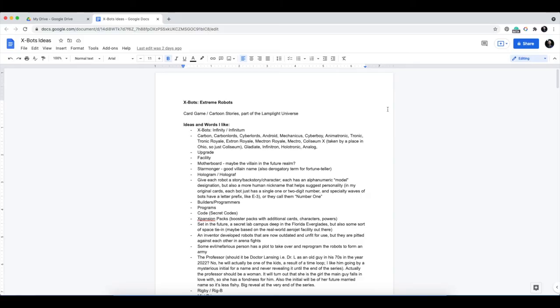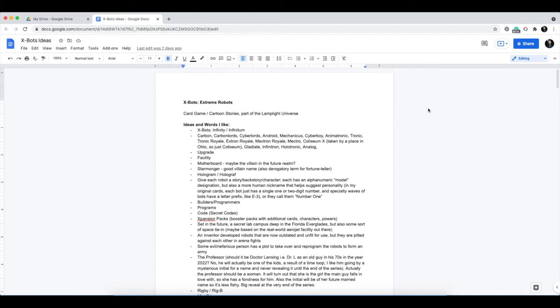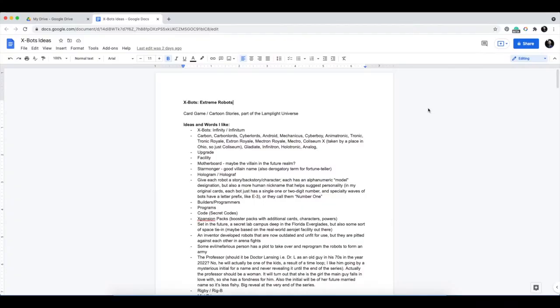So this is the Google Doc that I created to catalog the ideas for X-Bots: Extreme Robots when I started thinking about this project several months ago. I created a blank Google Doc — everything has to start blank, then you add to it. I would just add things as I thought of them. The first thing I did was think through all of the words and associations I already knew were part of the original game that I created when I was 10 or 11 years old. That list was not super long, so then I tried to expand on it by thinking of words that felt like they would fit in that robotic universe.